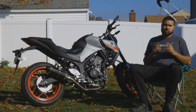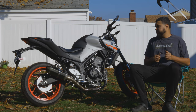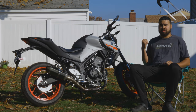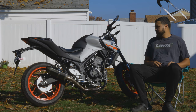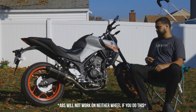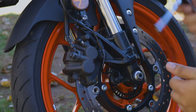Welcome back to the channel. In today's video I'm going to teach you how to disable ABS and also keep your speedo working on the Yamaha MT-03 or the R3 — same bike. Note that this is at your own risk, so let's get straight into it.